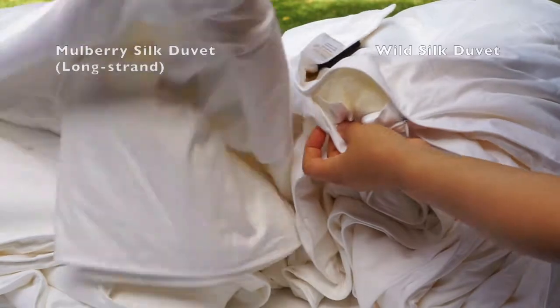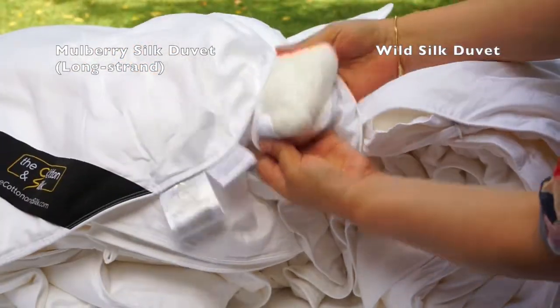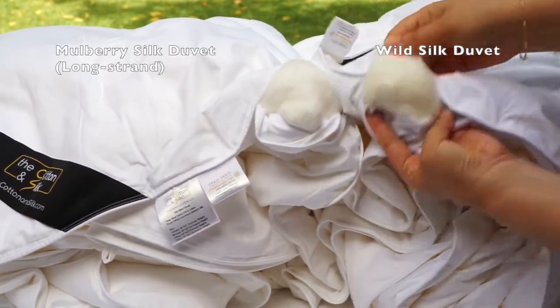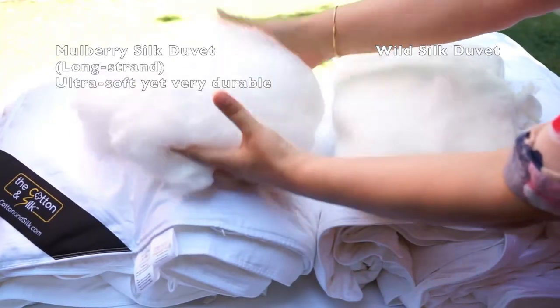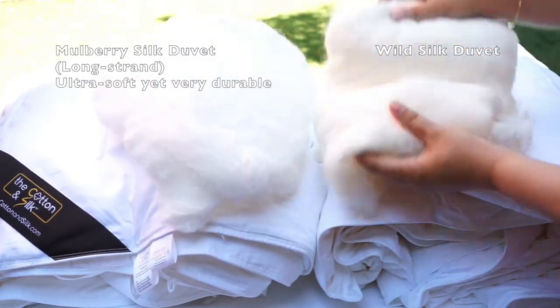The one on the left is a long strand mulberry silk duvet. The silk insert is white and shiny. The one on the right is a wild silk duvet. The silk insert has a yellowish tinge. Long strand mulberry silk is ultra soft and very smooth to the touch, while wild silk is less soft and smooth.